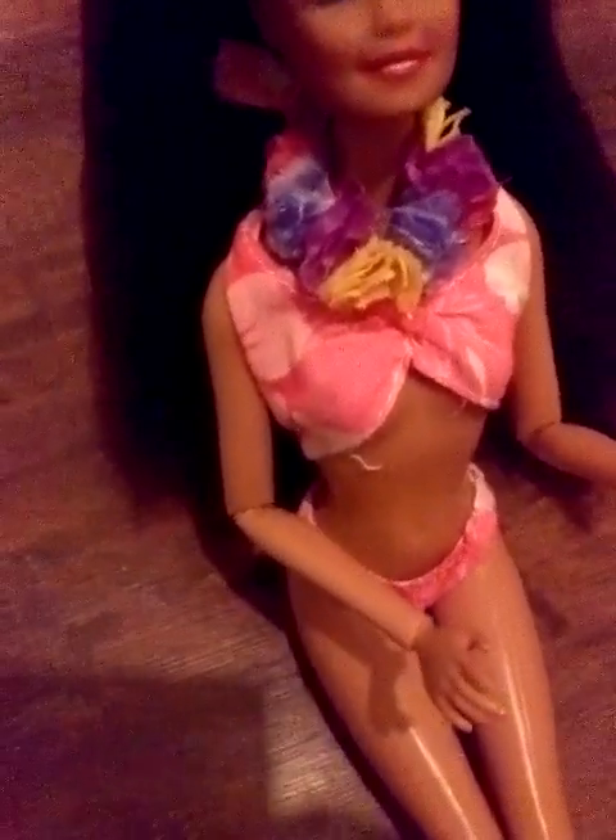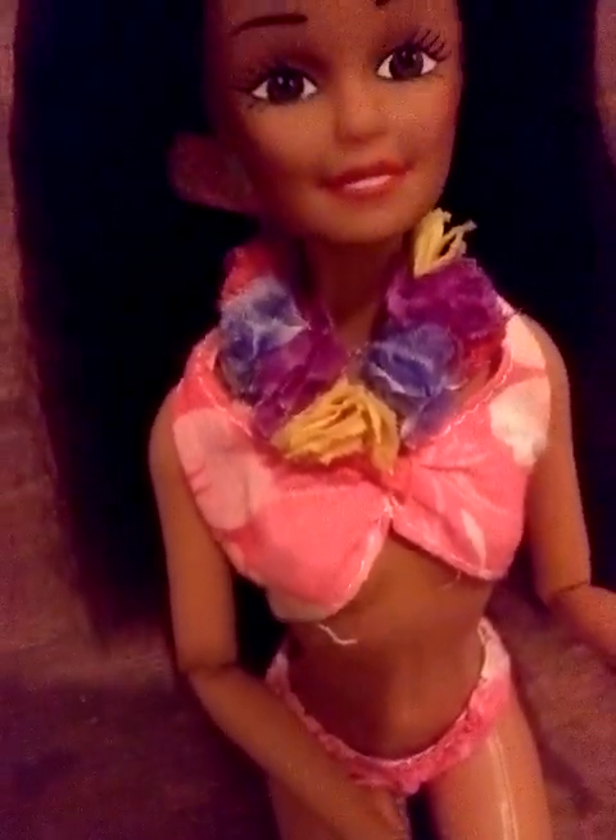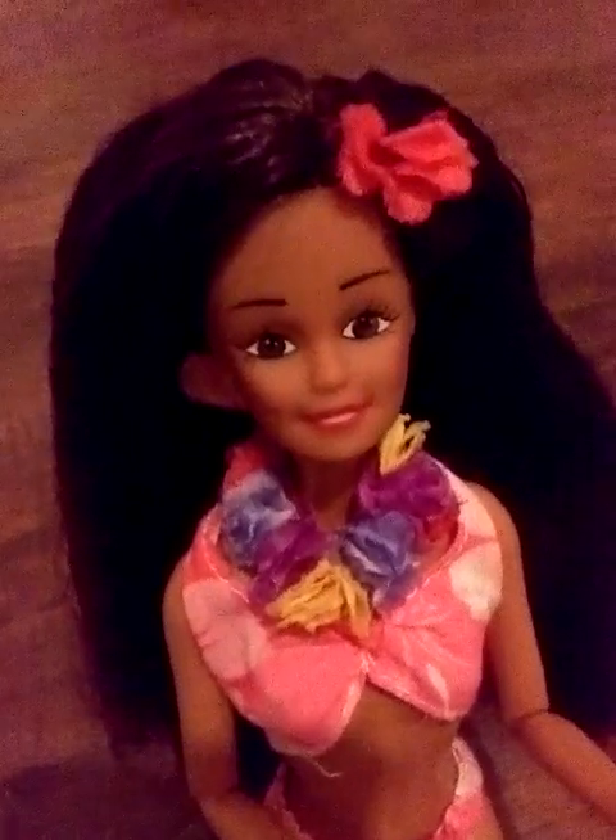She's wearing what I'm pretty sure is her original bathing suit, because she was a beach-themed doll and she was wearing it when I found her. She's on this fashionista body and she has this pink Hawaiian bathing suit with Hawaiian flowers on it.